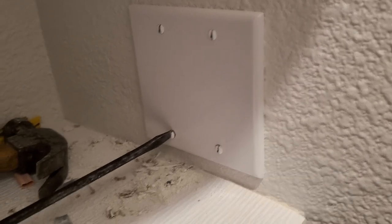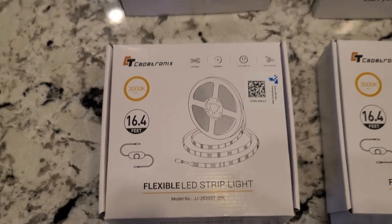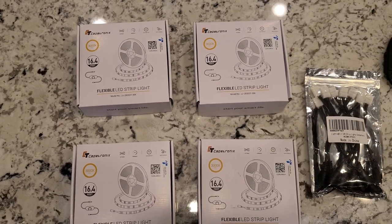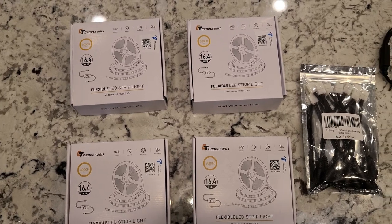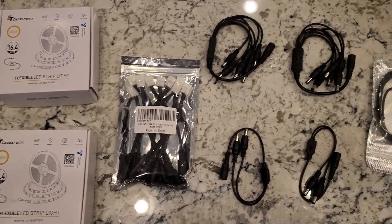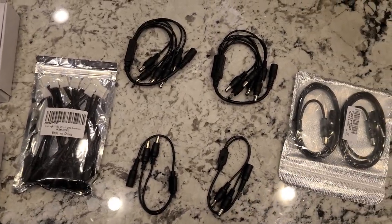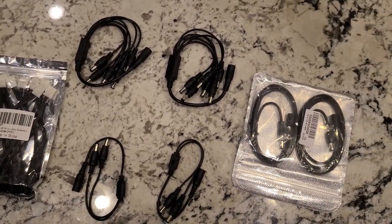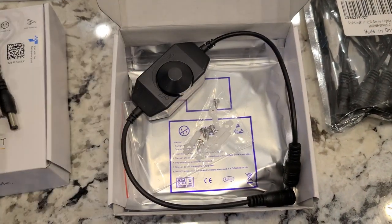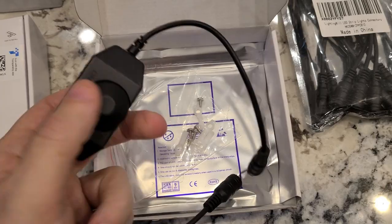Onto the LEDs — I bought four boxes of LED strip lights, some connectors for where I'll need to cut those, some splitters that will let me connect multiple strands to the same DC power plug, and some extensions. Each box contains a DC power adapter, a dimmer switch, and the LED lights themselves.